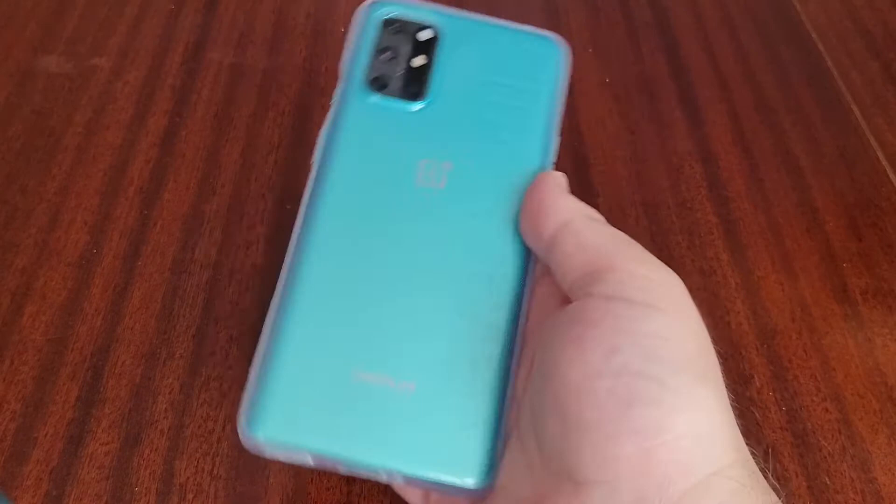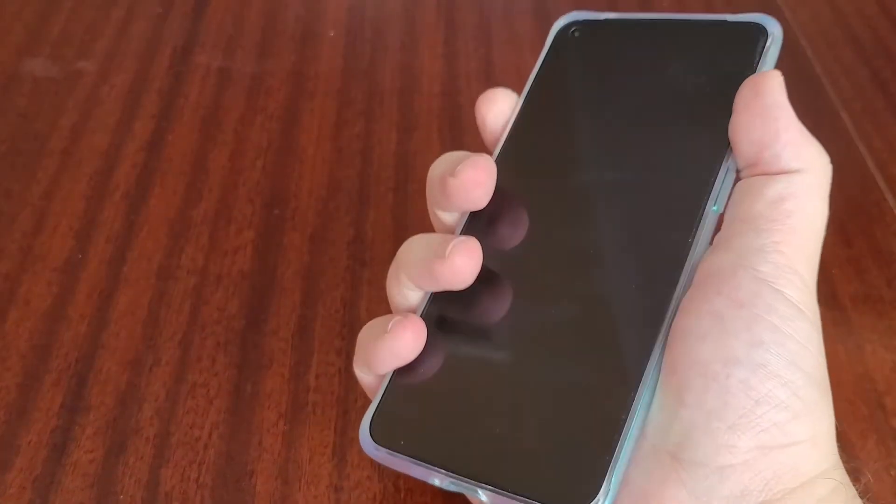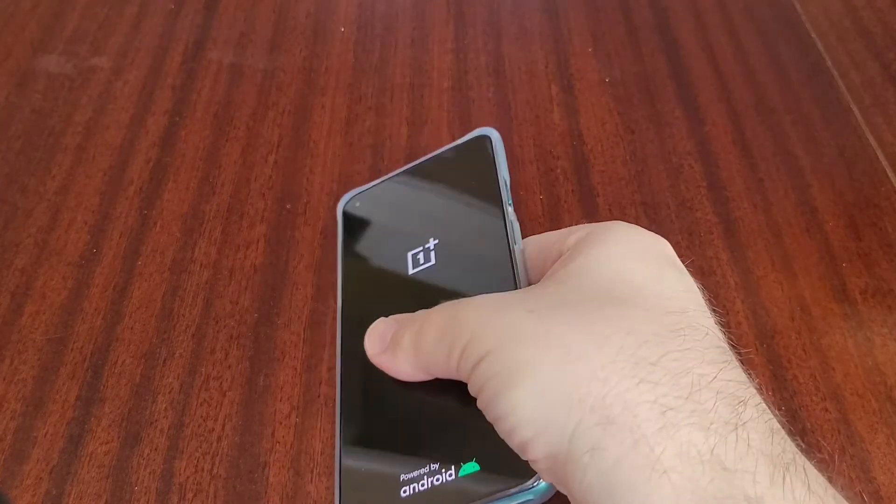I'll put the included case on so we can see it. At the back it has the 'Never Settle' logo, and it shows off that nice aquamarine blue through the clear case. The buttons are nice and tactile as well. It's definitely a bonus from OnePlus that you get a case included. I'll turn it on now.